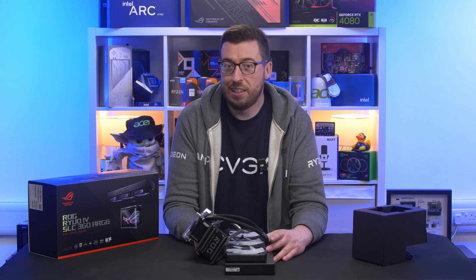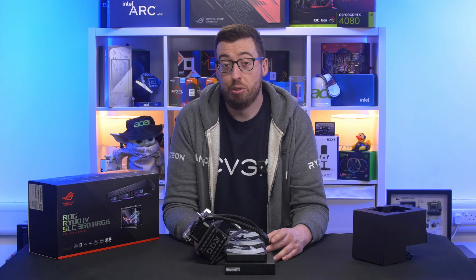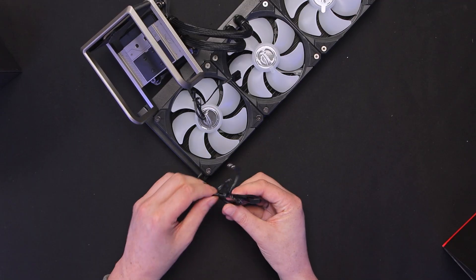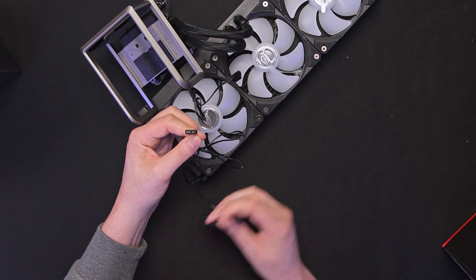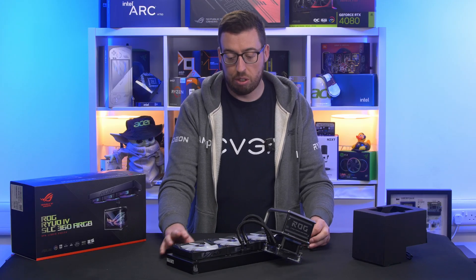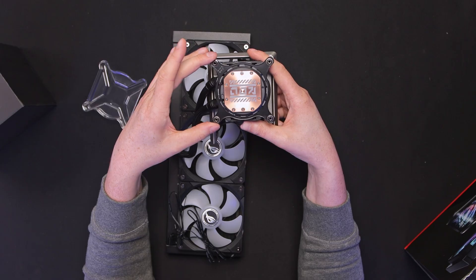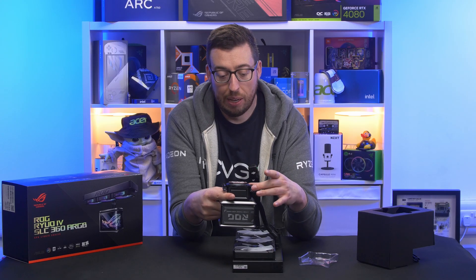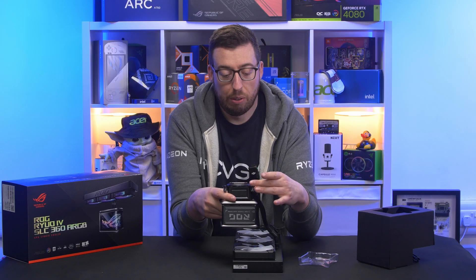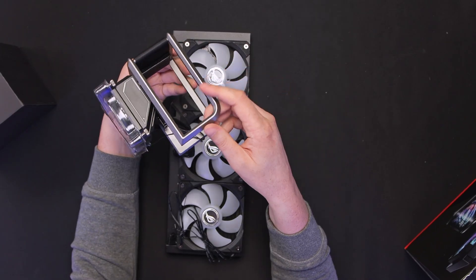Hopefully it'll fit in the test system — I might have to get a little creative with testing but we'll talk more about that in the conclusion. Fan cables are pre-installed. Coming out the end we've got the 5V 3-pin addressable RGB and also a single 4-pin PWM. These are all daisy chained so just one header for each, which is quite nice. There's the pump block with a copper cold plate that has a circular microfin layout. There's a combo bracket on there to do AMD and Intel so you don't have to swap them over.